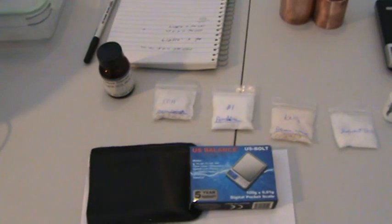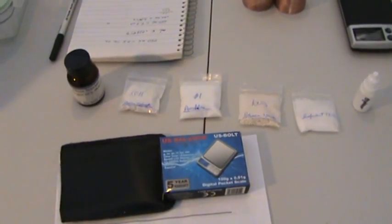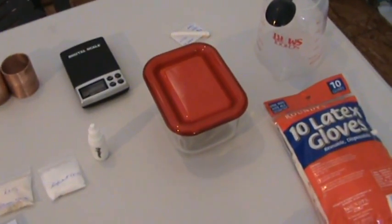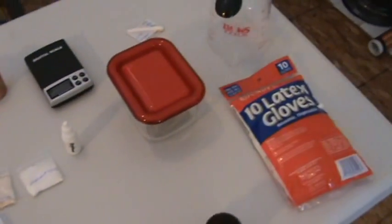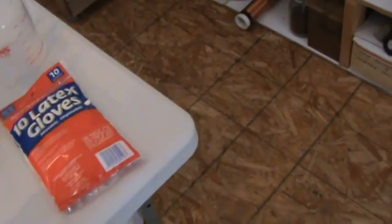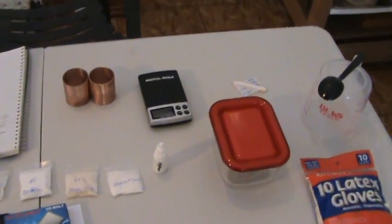Let me show you all my ingredients. Here's most of the stuff — brightener, most of this can be found on eBay. Small-scale containers for mixing, another glass container, a power supply, some rubber gloves, measuring and stirring equipment, and a gallon of distilled water. We've got all our stuff here, so let's go on to the first step.